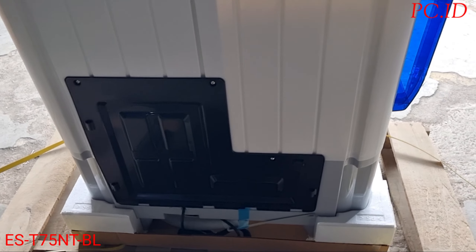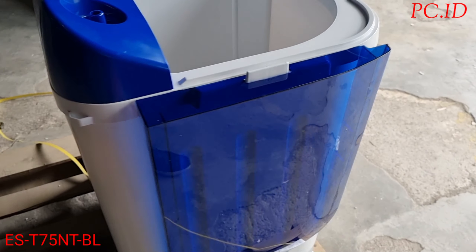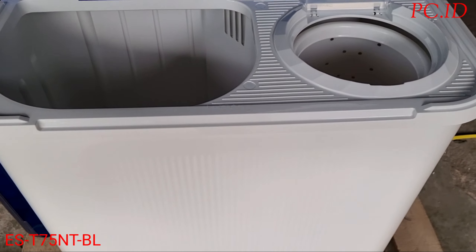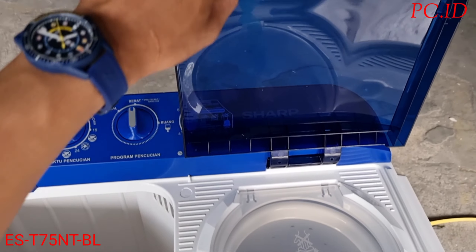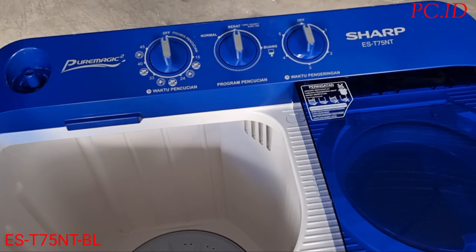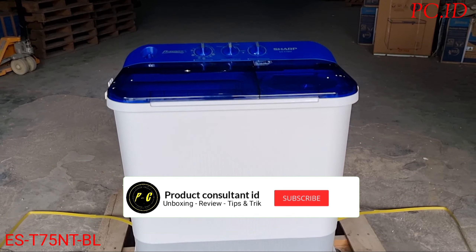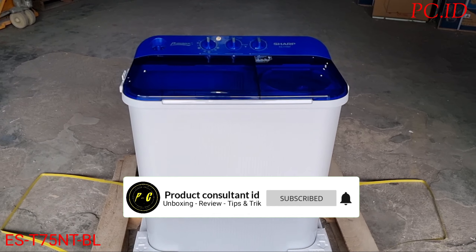Untuk berat mesin cuci ini yaitu 19 kg. Oke teman-teman, untuk mesin cuci dua tabung dari Sharp ini ada dua warna: biru dan pink. Yang kita unboxing sekarang yaitu warna biru. Untuk unboxing kali ini cukup sekian, semoga video ini bermanfaat. Sampai berjumpa di video selanjutnya, terima kasih.